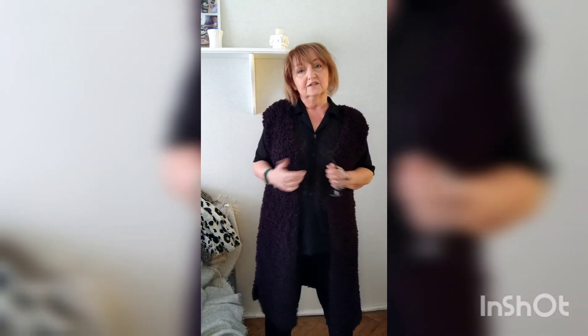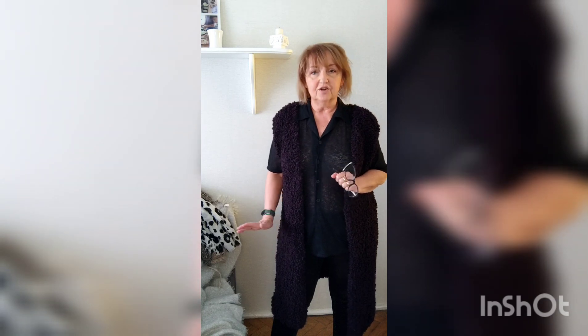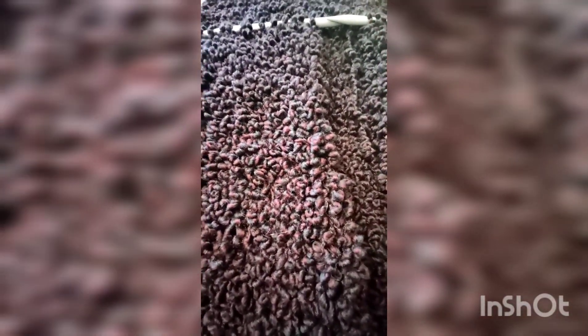Myślę, że naprawdę fajny dodatek do wielu stylizacji, a zrobi ją każdy, kto potrafi robić oczka prawe i lewe. Naprawdę zero utrudnień, najprostsza rzecz jaka może być. Zapraszam serdecznie, dziergajcie kamizele. Jest to chyba naprawdę najprostsza rzecz, jaką Wam proponowałam.